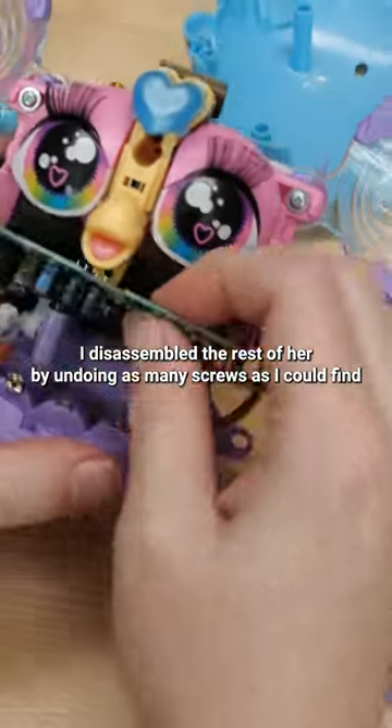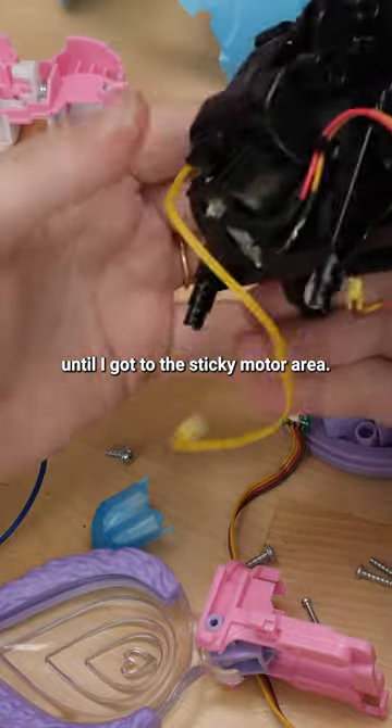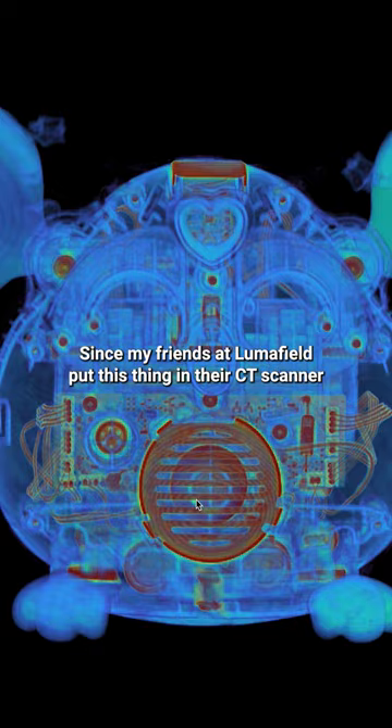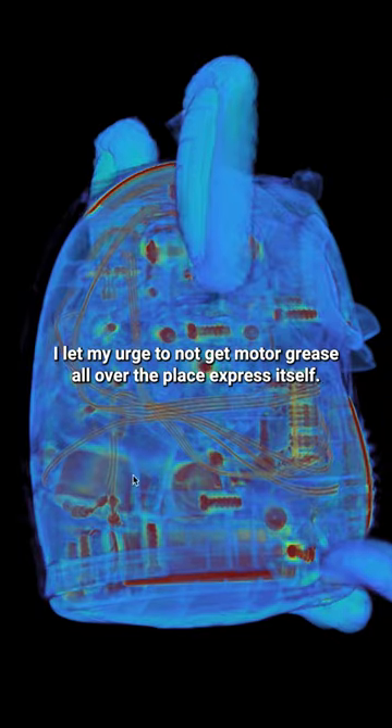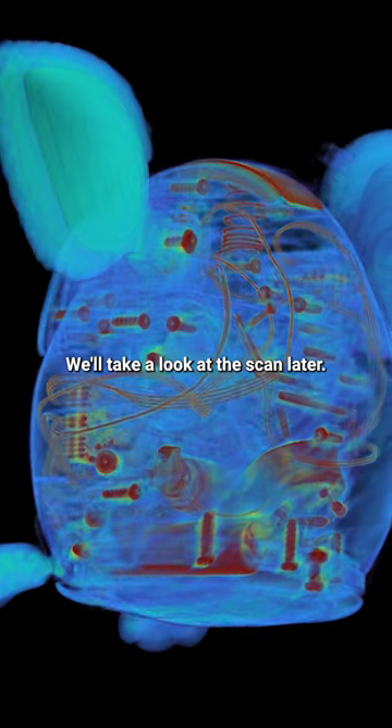I disassembled the rest of her by undoing as many screws as I could find until I got to the sticky motor area. Since my friends at Lumafield put this thing in their CT scanner before I took it apart, I let my urge to not get motor grease all over the place express itself. We'll take a look at the scan later.